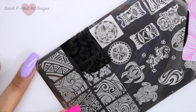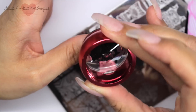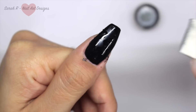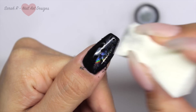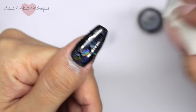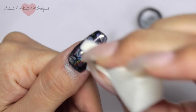I'm stamping black on black so it might be a little hard to see, but this is where the magic comes in. I'm going to take Aurora and a soft makeup wedge sponge and just rub it on - and you can see the flowers appearing! It isn't actually magic; it's just sticking to the parts where the no-wipe top coat is peeping through the stamping.